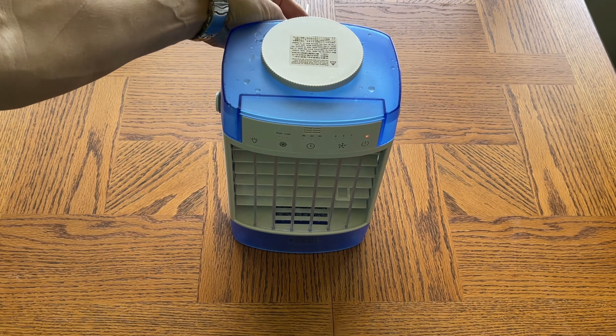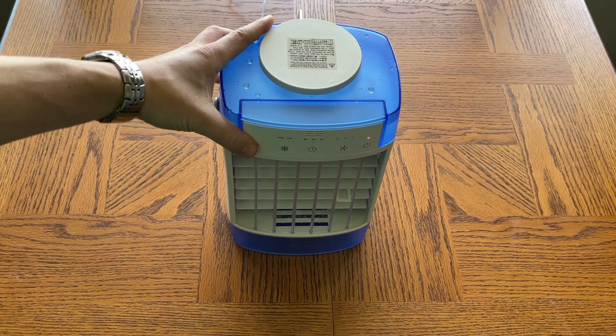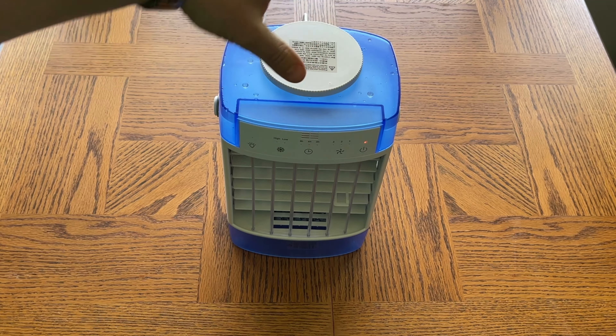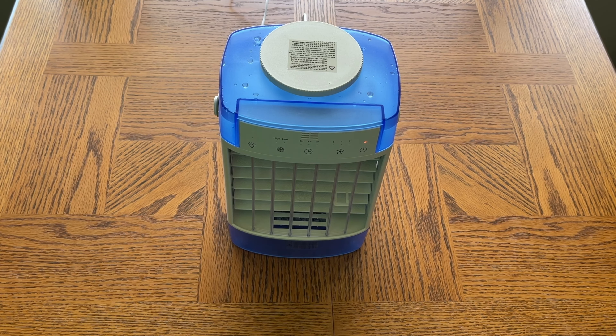The other thing I want to mention: this is a USB plug, similar to a phone charger, and it plugs into a USB, but they don't give you a wall adapter. I understand that because this product was sourced from China, and the plugs are different depending on where it's sent — US, Europe, wherever — so they just give you a USB and you use your own wall adapter. But for a $70-$80 product, I feel like they could include a wall plug.